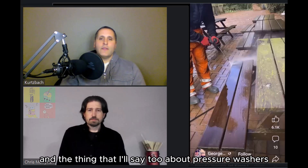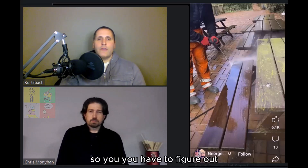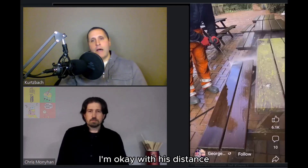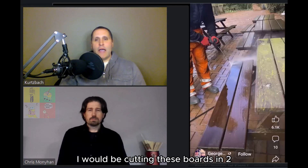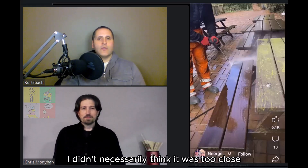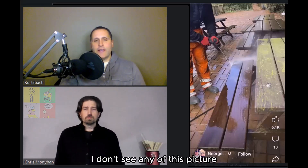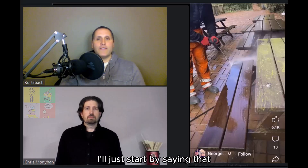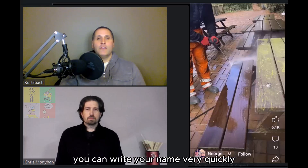Pressure washers vary — some are more powerful, some less — so you have to figure out what you need for the particular job. I didn't necessarily think his distance was too close because I don't see any damage on the boards. This one doesn't appear to be very high power; it's obviously enough to do the job, but you really have to be careful.